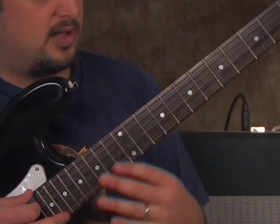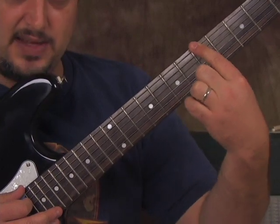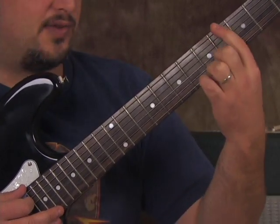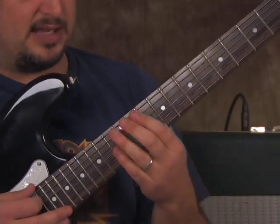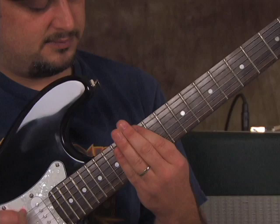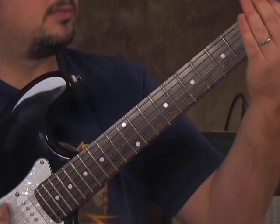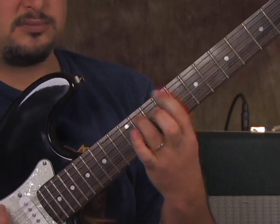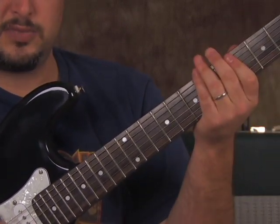As we go down, we do two open E's and then get to the 5th fret. We hit 5, then open E once, 4, open E, 3, open E, 2, then back to the riff again. Here it is at regular speed.